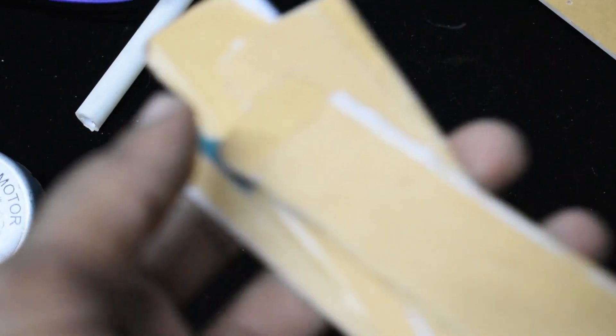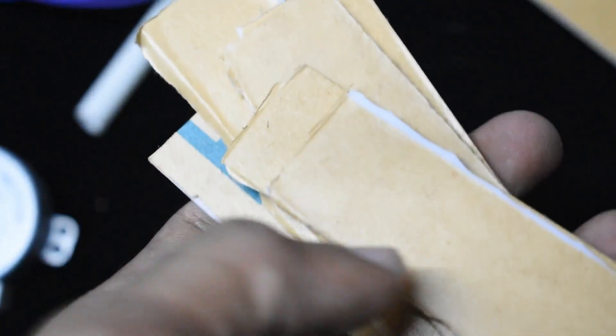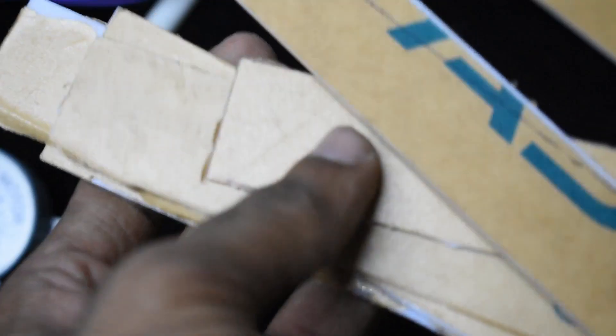Now we are going to look at the PVC sheet. We are going to cut the box from the PVC sheet.